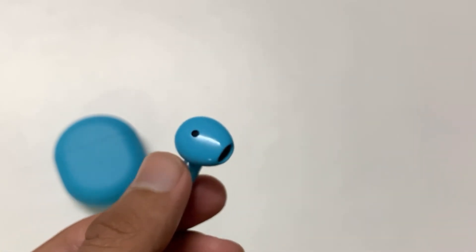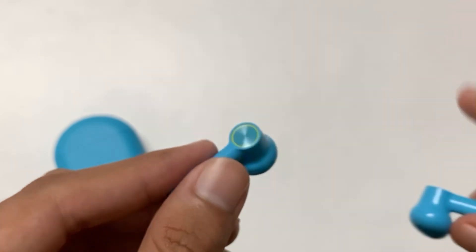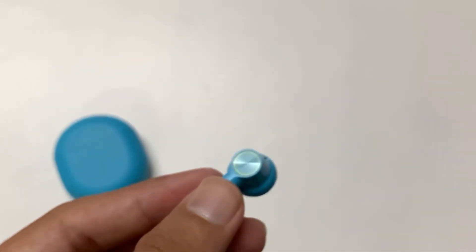If you are using two devices at a time, you can easily switch between them by holding this area for about three seconds. If you remove these earphones from your ear the music will stop playing, and yes, you can use one earphone at a time.